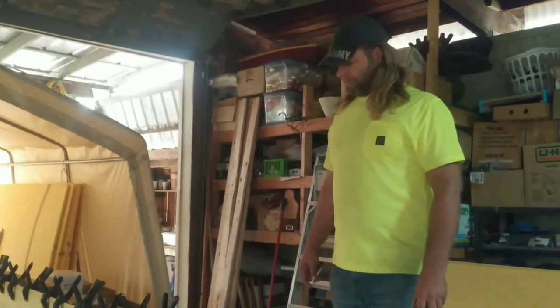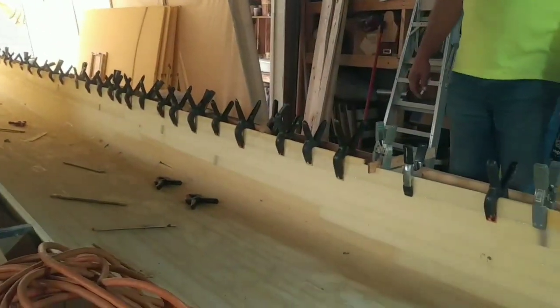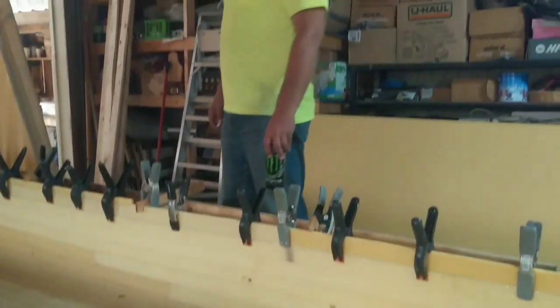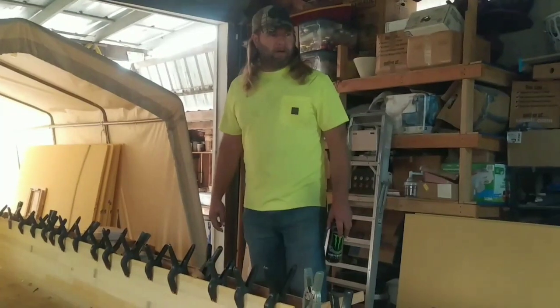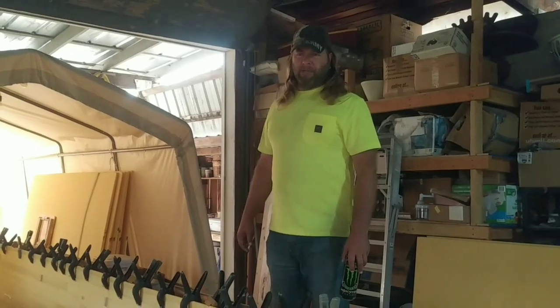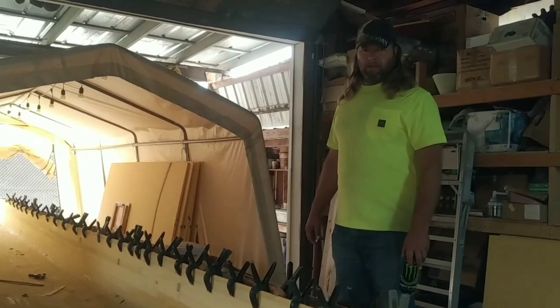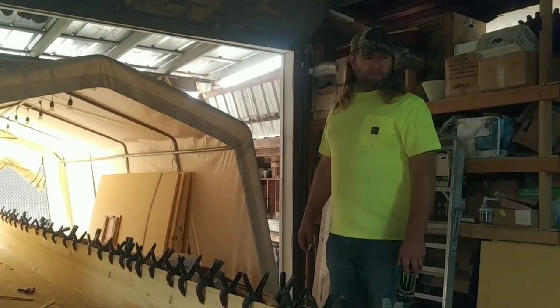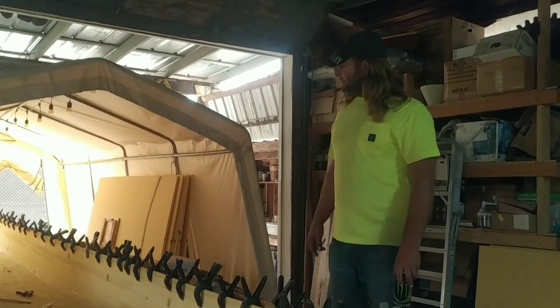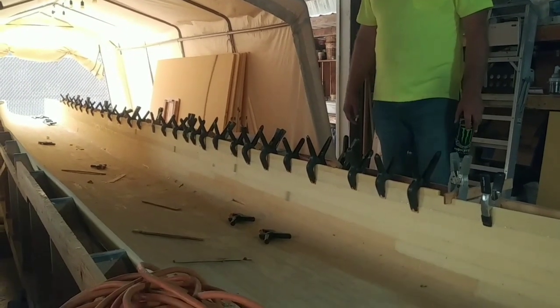It's 9:10 and we've finally got the last of the strips laid down on the boat for the Ama hull. We've been battling ash from the fires — there's one about 11-12 miles away, but it's been downgraded to level one. Sarah and I both had time off from work due to poor air quality, so we got in here and knocked out the last few strips. Today it'll set and dry and we'll be able to shave down this side.